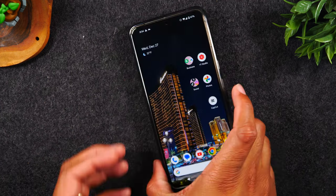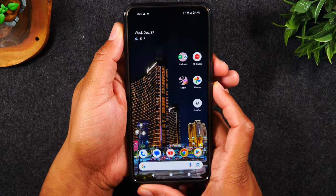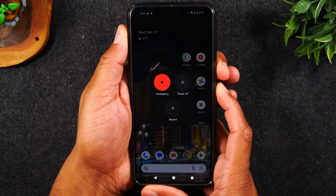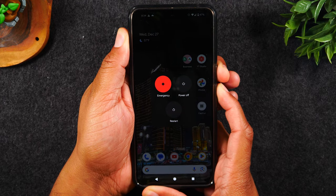What you'll need to do is hold down on the power and volume up button until the screen goes dark. You'll see that pop-up come on the screen — just continue to hold the buttons until the screen goes off.